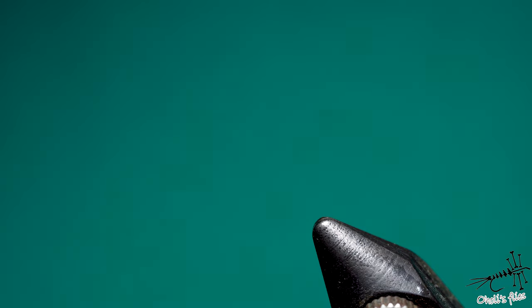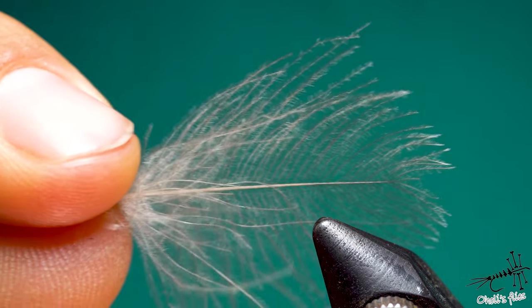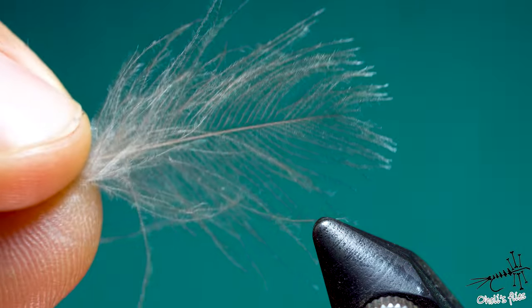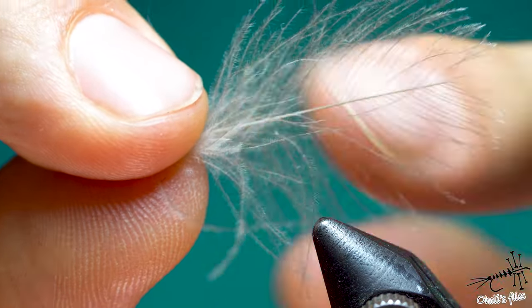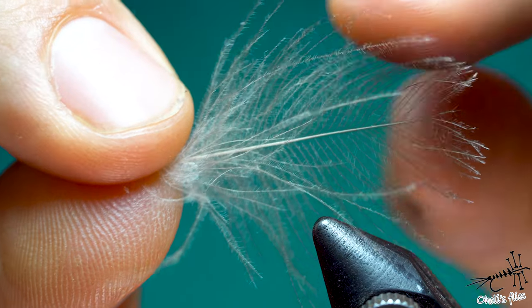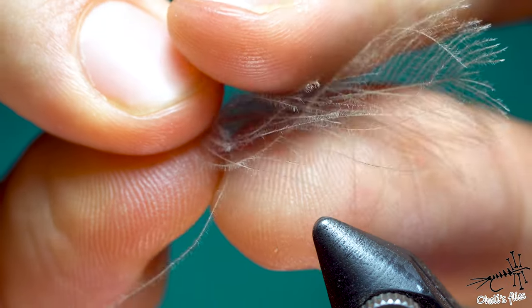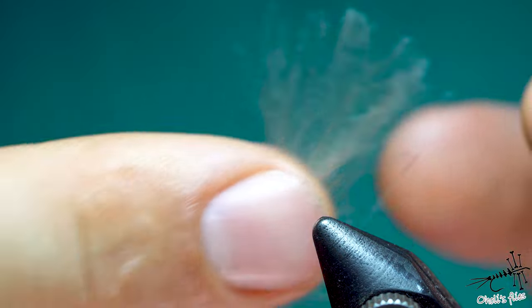Before I start tying I'm going to explain how I'm tying these wings and what kind of CDC feather you're supposed to be looking for. Notice the shape of this feather — it's not oval, it's diamond shape or triangular shape. If you take a look at my previous videos about CDC from a couple of months ago, you'll know I like these feathers because most of the barbules are actually going all the way to the tips.